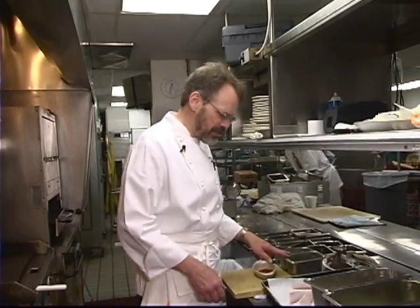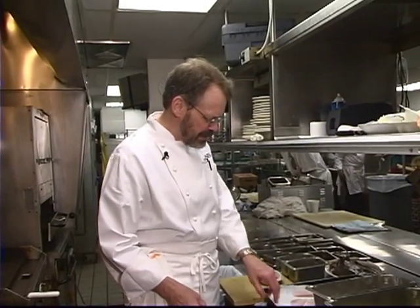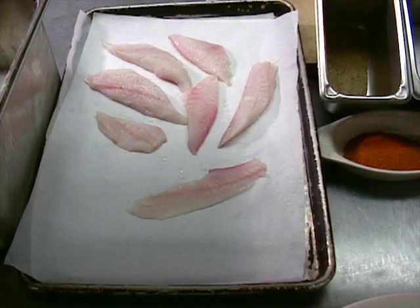Now we've got our hush puppy batter made, we've got our coleslaw finished, and it's time to put our fish together. I've got a little salt, pepper, Cajun land seasoning, and some small pieces of flounder, because they're going to cook real, real quick. I'm going to cook the hush puppies first, since the hush puppies take longer to cook.